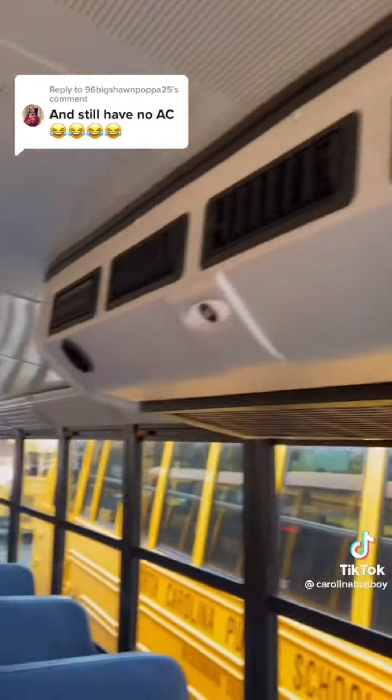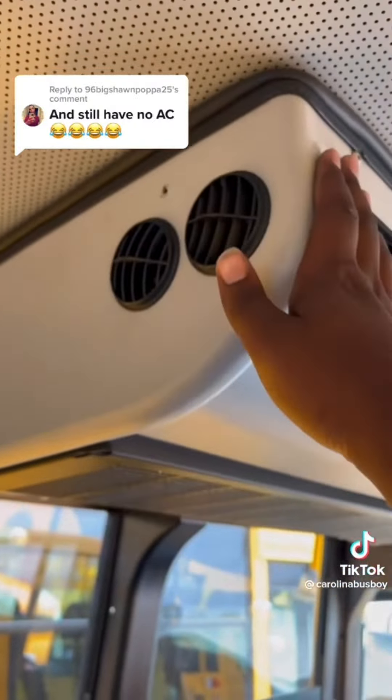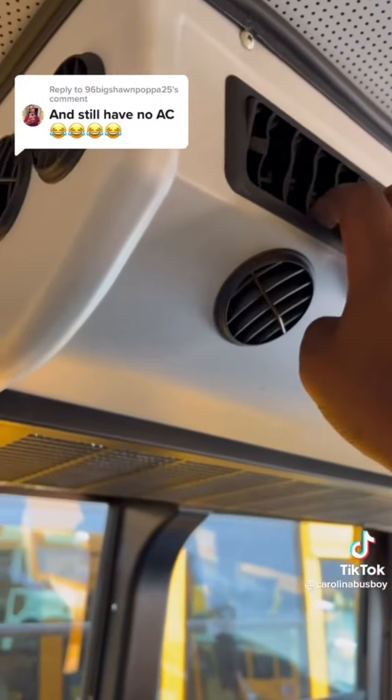These are the back AC controls. You got that AC unit right there, and the one in the back. These are called evaporators, if you're going to use the right term.